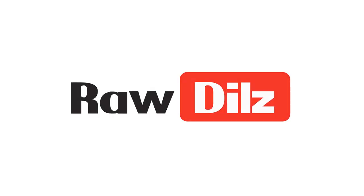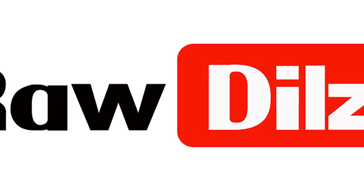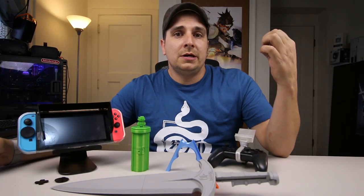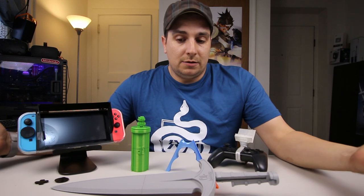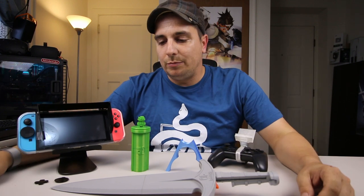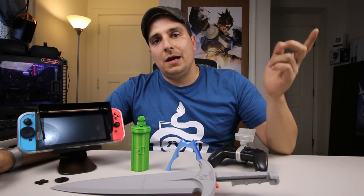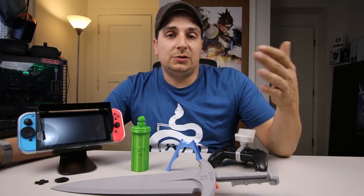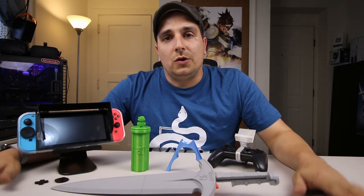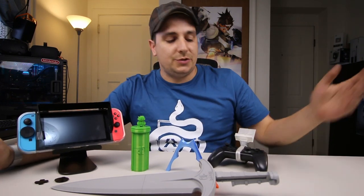Hey, thanks for checking out this video today guys. Today I want to go over seven more 3D printed products that I found interesting. I thought I would share with you guys — let me know what you think down below. I will be giving all these products away. I'll be picking random people who subscribe, leave a like, and comment down below, and I'll just pick seven random people from the comments and send out one of these parts. So let's get right into it.